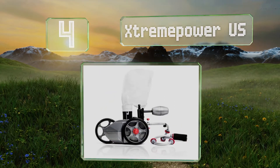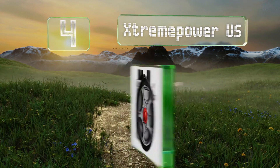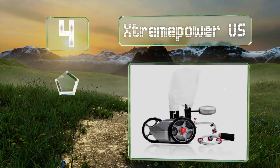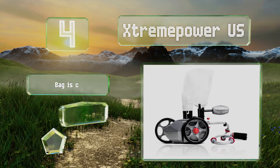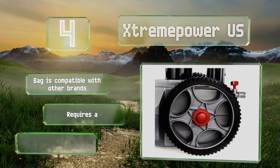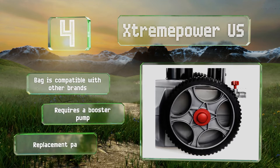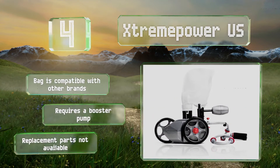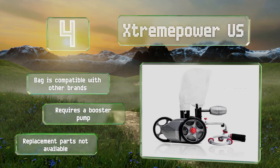At number four, if you're looking for a budget-friendly option, the Extreme Power US does an adequate job of keeping your floor clean for about half the price of similar choices. While its wheels have a thick tread, this unit doesn't climb walls as well as more expensive options. The bag is compatible with other brands, however it requires a booster pump and replacement parts are not available.